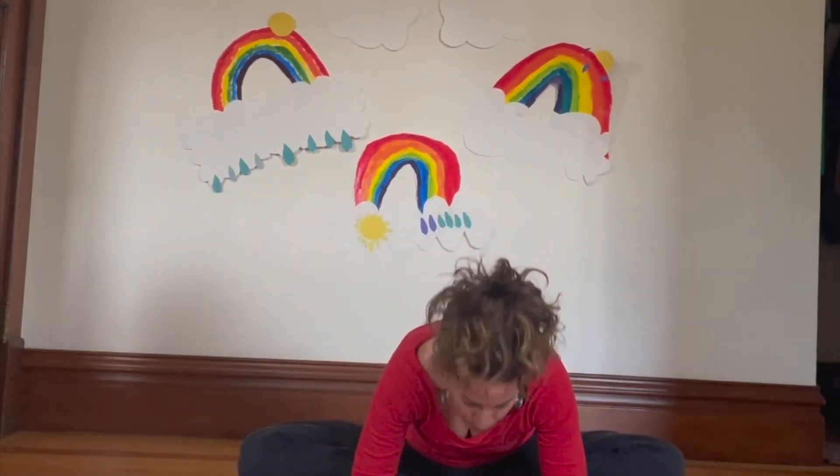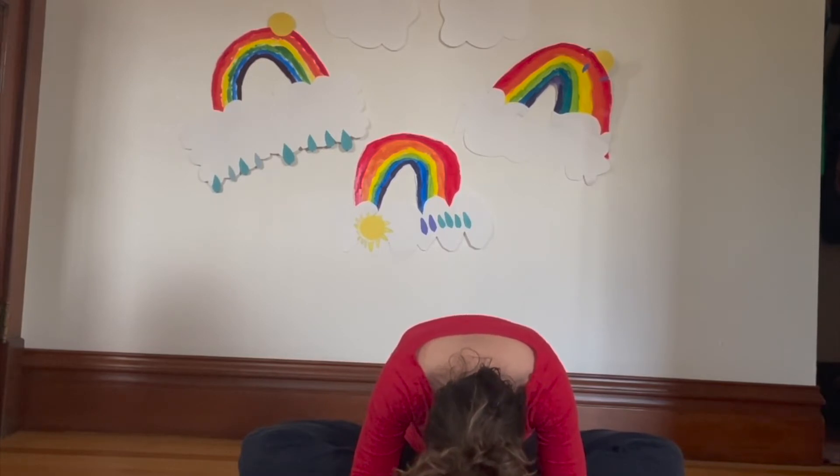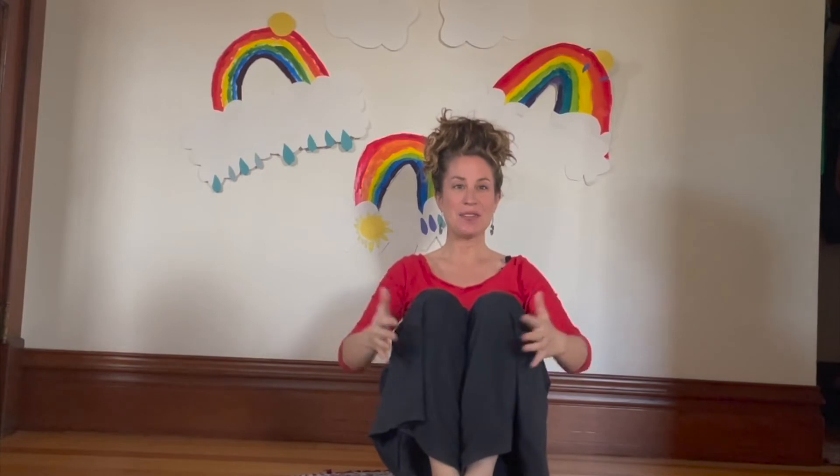Our next color in the rainbow is blue. Look for the color blue with your eyes, find it in the room, hold it with your eyes. Hands out to the side — breathe in the color blue, looking up, and breathe out the color blue and fold over to your toes. Stay here for one, two, and three. Come back up, nice job! Take your feet out in front of you and give them a shake.